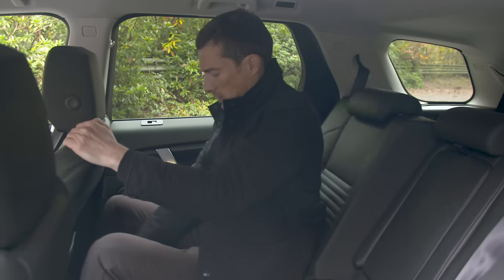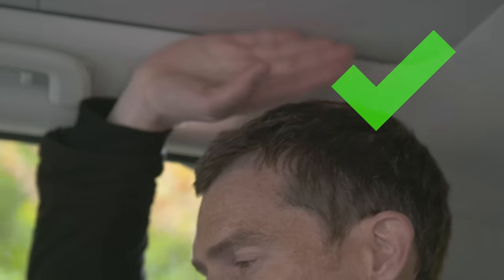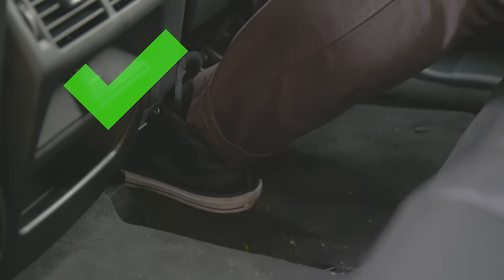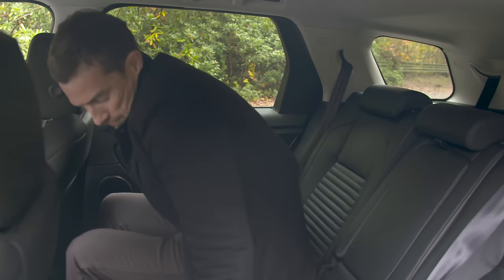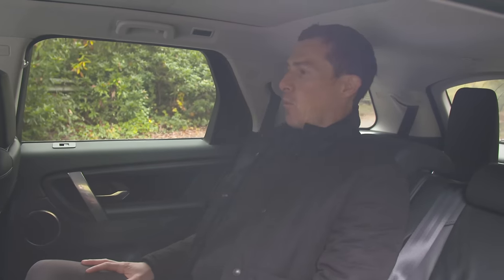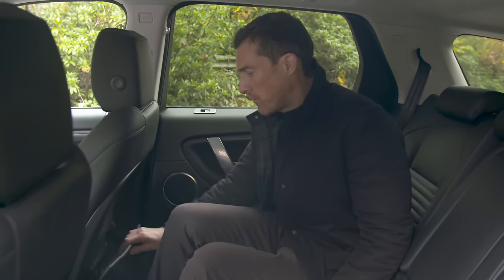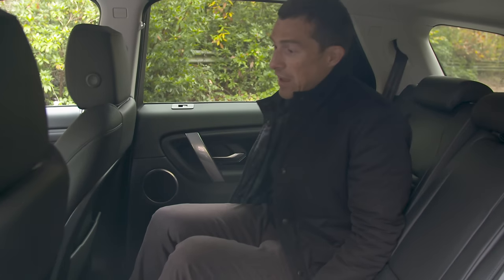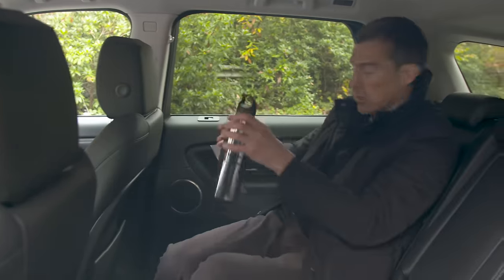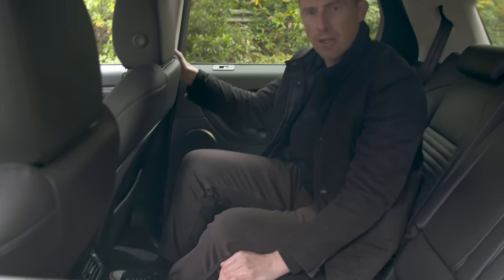The back seats are very comfortable. You can slide them and recline them, with good headroom, knee room, and foot space. The middle seat isn't too bad - there's not a huge hump in the floor like some other SUVs, and the body is wide enough to cope with three in the middle row at once. There are expensive-feeling pockets on the back of the front seats and huge rear door bins. There's also a little bit of extra storage there, though it seems pretty pointless.